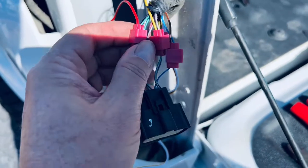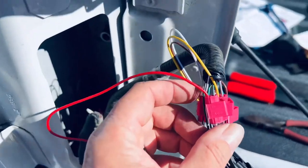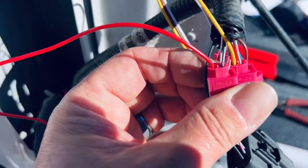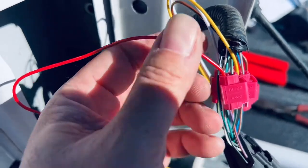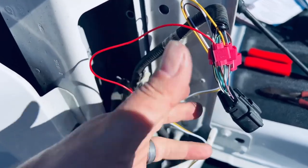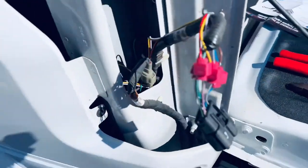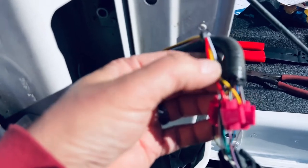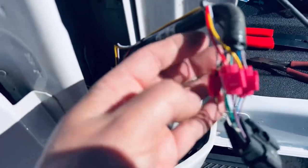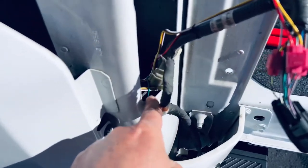Your final connection on this side is going to be red from the MC Tuning cluster to green with a brown stripe — that's going to be your reverse lights. When you back up and put it in reverse, it's going to turn completely white. So we've got red, yellow, white, and brown connected — four connections to this driver's side lamp assembly.